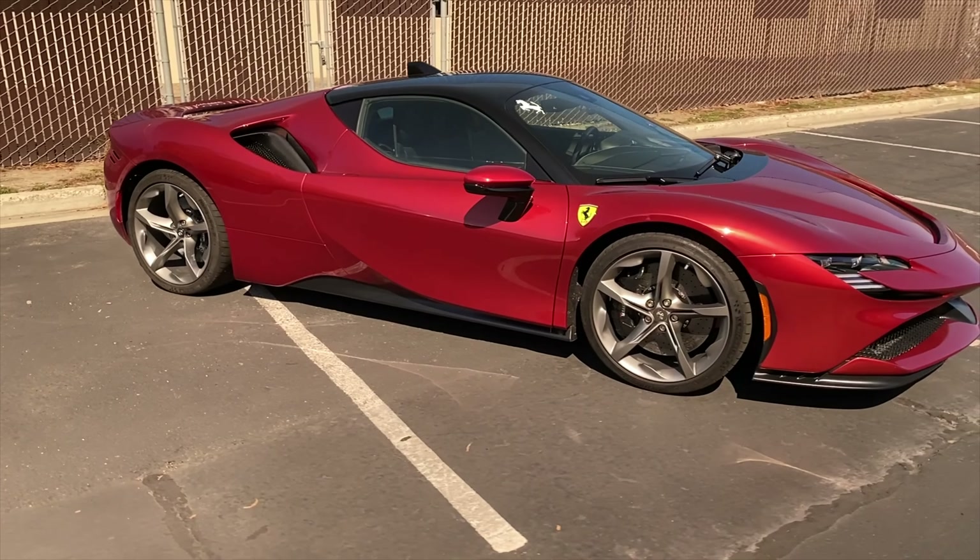ClearGuard Alpha is the best gloss, best clarity, and best hydrophobicity paint protection film in the industry, and the final results really show that off — giving this color the best gloss possible and allowing the paint to really show through. The owner was quite unhappy with the previous installation, and I'm sure he's going to be very satisfied with what's on here now. Thanks for watching another one of our videos — please stay tuned and I'll see you in the next one.